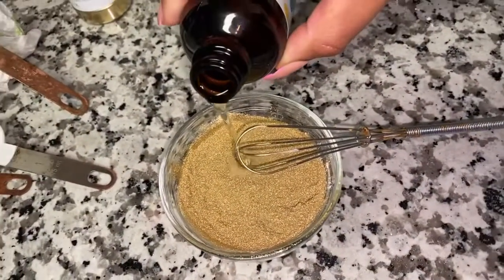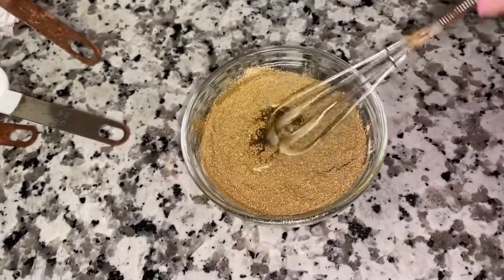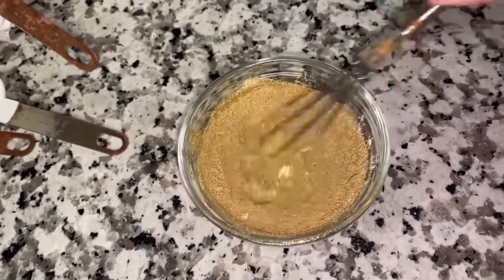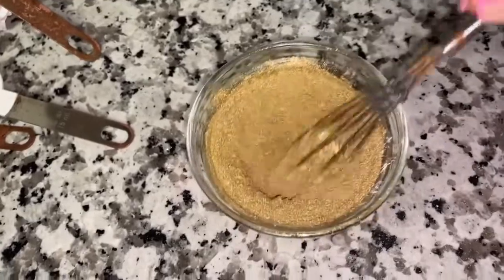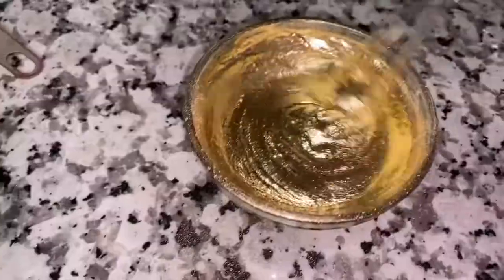Once everything has been mixed together, pour some of the vanilla extract in. If you need to measure it out, use about a tablespoon of the vanilla extract and then a half teaspoon — measure it out so that you don't overdo it.